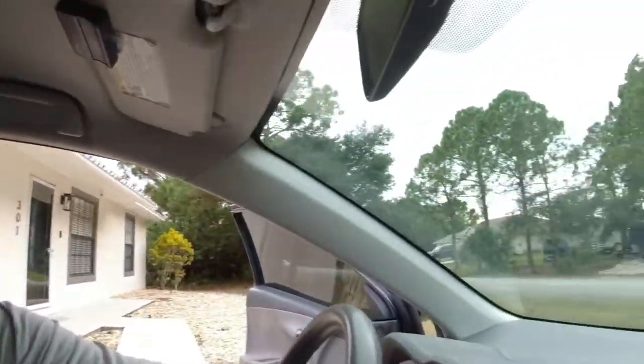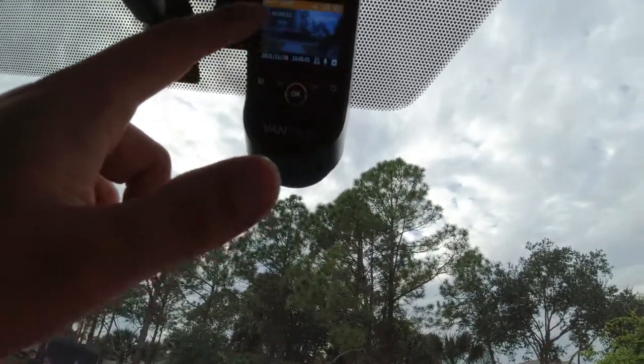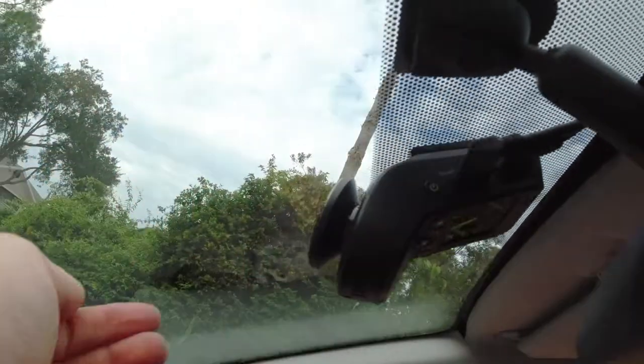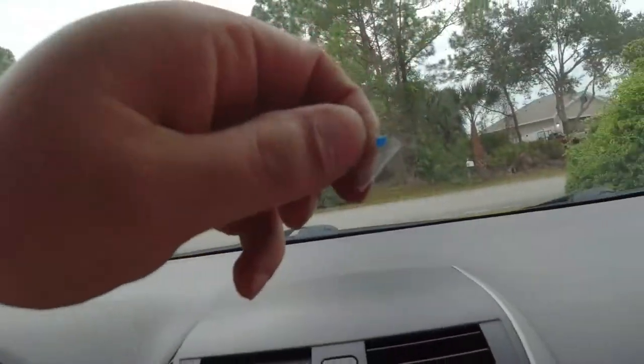I got everything installed and hooked up. As you can see, it's showing the rear camera up there and the front one right here. I already set up the time and date. Something you should remember: make sure you rip off the tape in front of the lens. Alright guys, if you like the video don't forget to subscribe, hit that like button, and put your comment below to tell me what else you want to see me install. Thank you guys so much for watching — I'll see you next time.